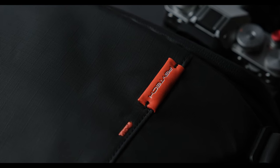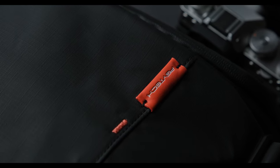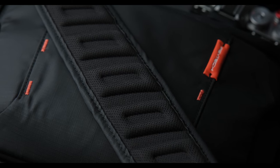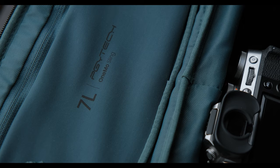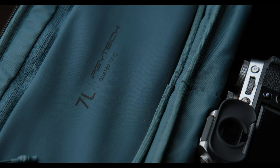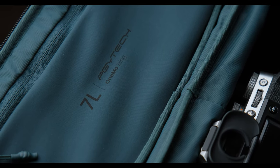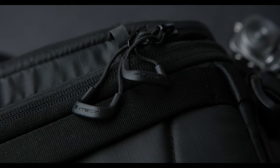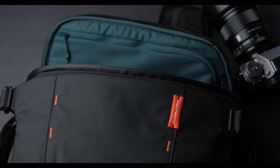The PGY Tech 7-liter Wanmo sling bag is now my go-to bag for my Fujifilm gear. When I don't need the whole house with me, I leave my backpack home and get this sling. I rarely used shoulder bags in the past for no particular reason, but in recent months I started trying out some. I tried a couple of known brands, but I ended up selling them.